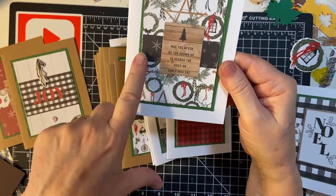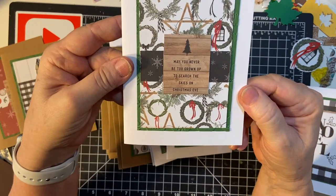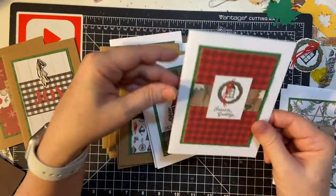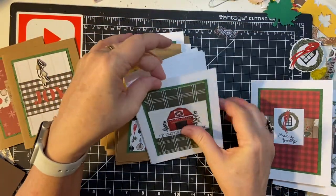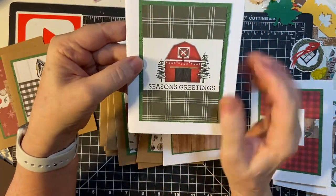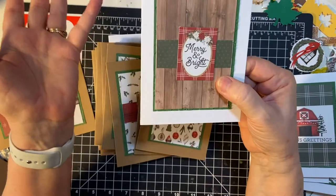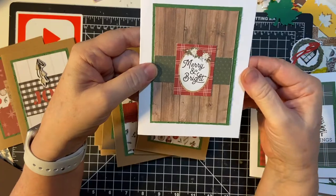Then I have a print here with the snowflakes — 'May you never be too grown up to search the skies on Christmas Eve' — and then Christmas wishes inside. The bigger pieces I didn't need to put a strip in the back; the cut-apart pieces were fine. I used the cut-apart where I could because it's part of the pad, and then I went to chipboard accents.